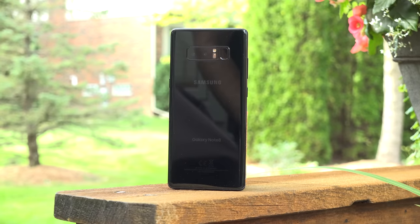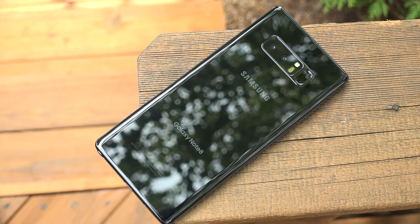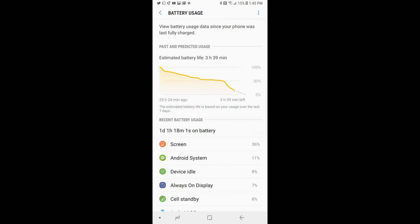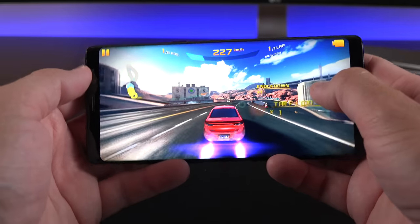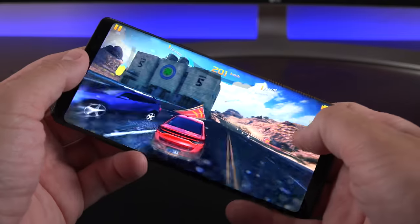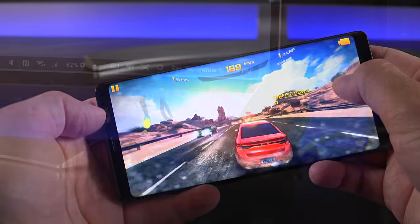The battery is 3,300 mAh — quite a bit smaller than you might expect. Samsung says this has nothing to do with the Note 7 and that the phone simply doesn't have enough room for a larger battery. Battery life is a little disappointing: I'm seeing a fairly average four to four-and-a-half hours of on-screen time for a full day of use. You can manage this by dialing back the resolution, screen brightness, and using one of the power saving modes.